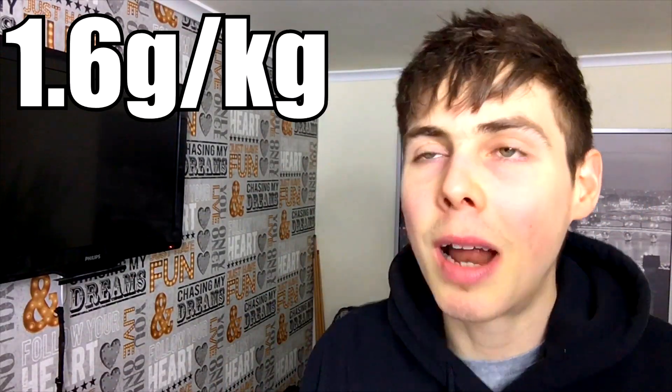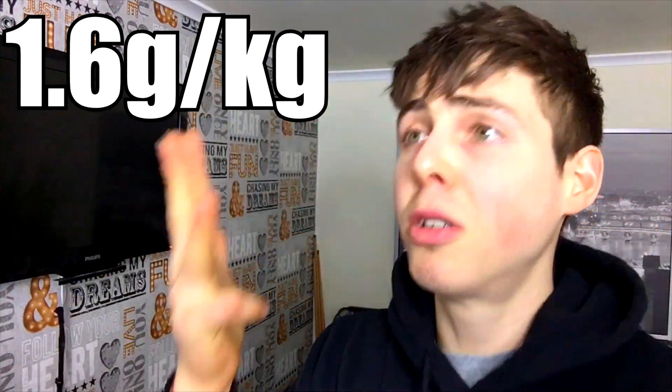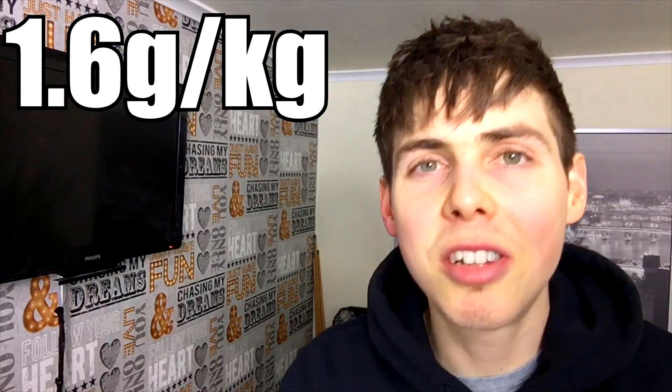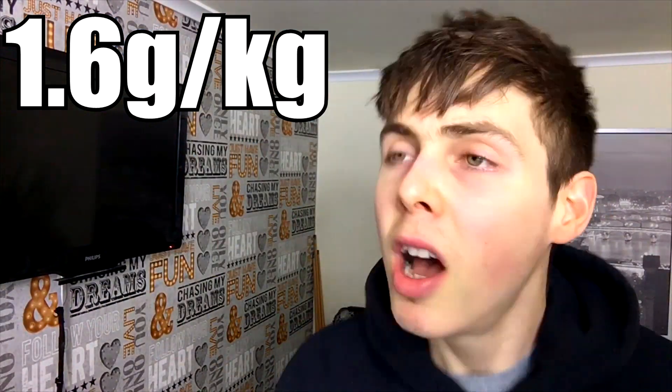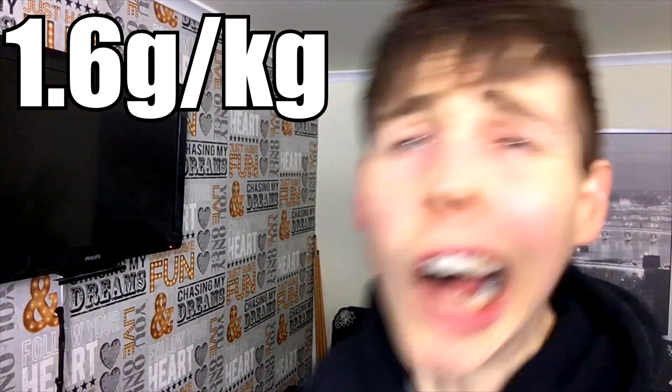The take-home message is that protein shakes are nothing magical — they are simply tools in your diet toolbox to help you reach 1.6 grams per kilogram of protein per day. Whether that be through food, through whey, through casein, through milk protein, through cheese, through yoghurt, through sardines, whatever — as long as you achieve that 1.6 grams per kilogram of body weight per day, you are good to go making all kinds of gains.